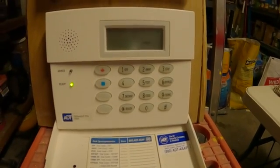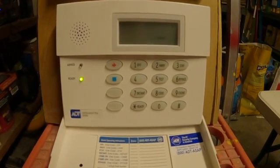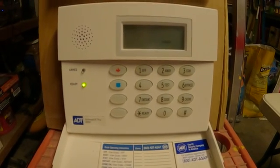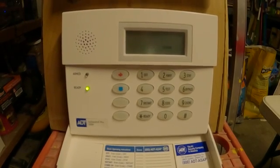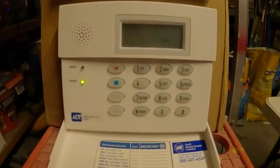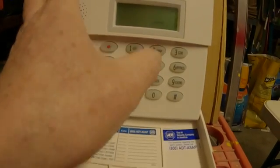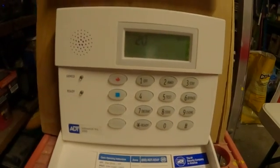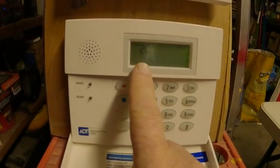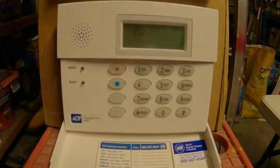Here's your ADT hostage keypad. You have to know what your installer code is — mine is 4112, yours could be different. To get into the system, you go 4-1-1-2-8-0-0. That brings you right into position 20, which is your installer code.